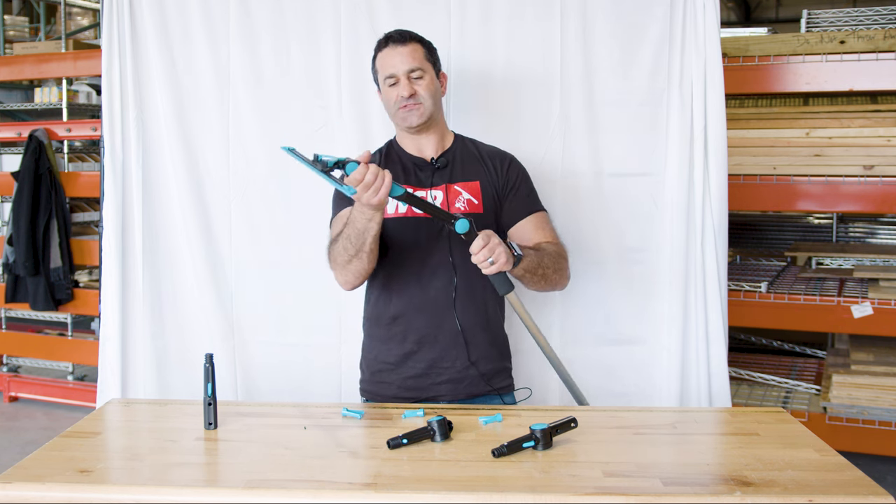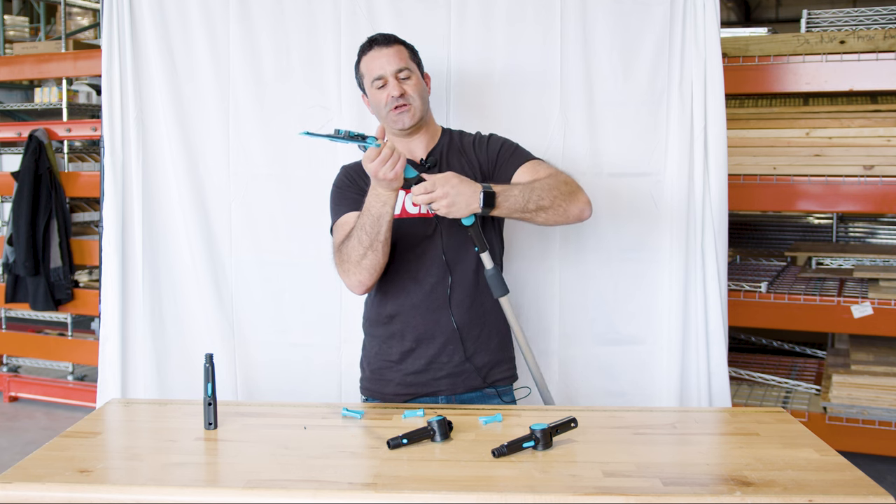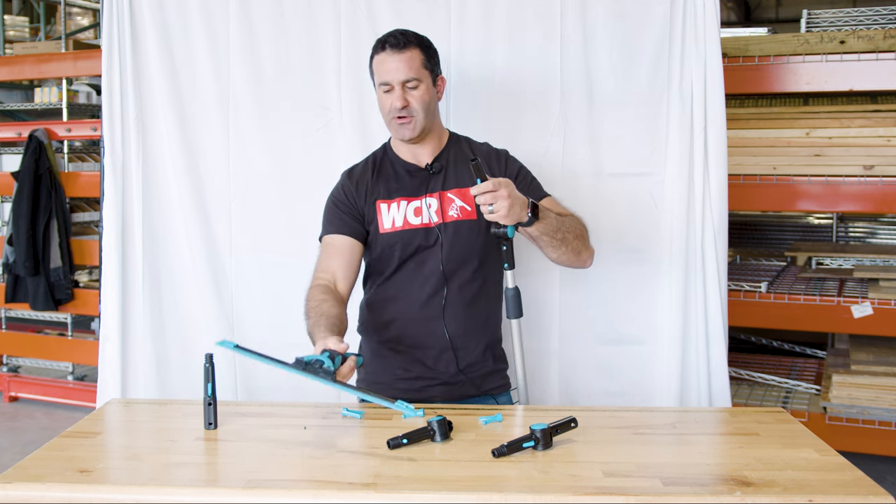Once on, to get this off or unlocked, just depress this larger button down here and it'll slide right off.